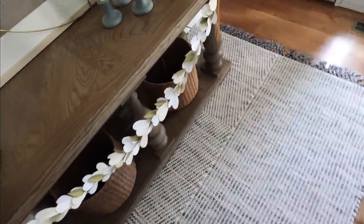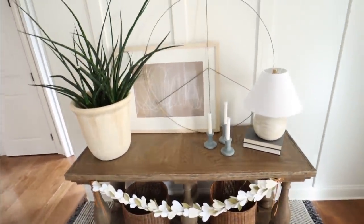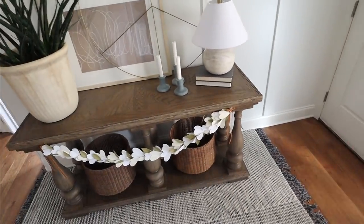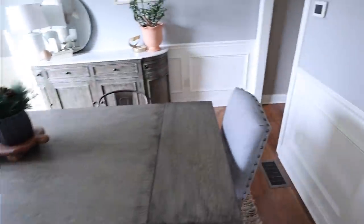Thank you for all the love on our little Valentine's Day decor. I am really excited with how it turned out — this whole space is just stunning. Lots of great feedback on that. But right now I'm going to eat some lunch because we've got things to do.